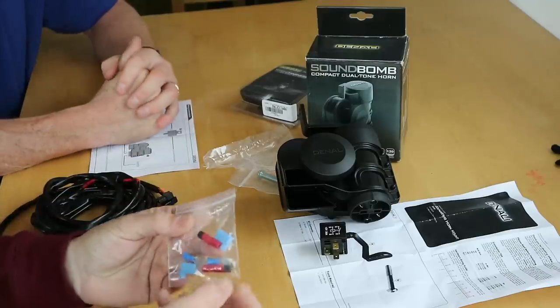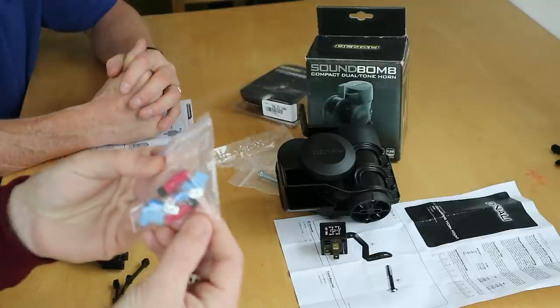It comes with spade connectors, covers, and a whole host of different bits of kit in there, which we probably won't end up using, plus some zip ties. If you've seen our previous video on what to take on a tour, you'll have loads of these around the house.